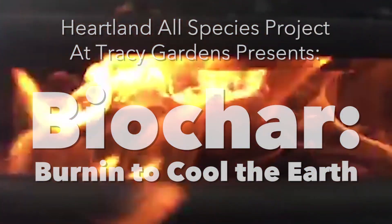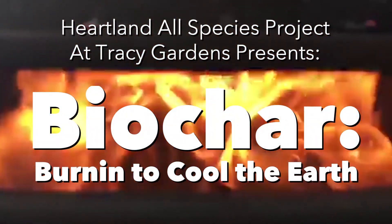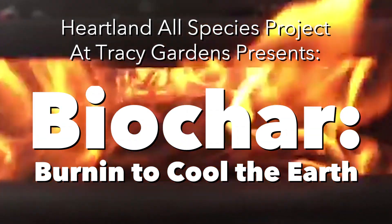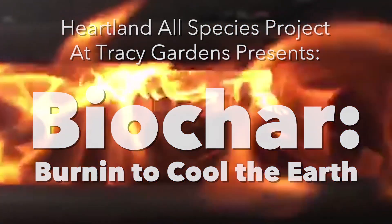Here we are with a Jolly Roger charcoal maker. Doug Clayton got me started doing this and has been a great deal of help.